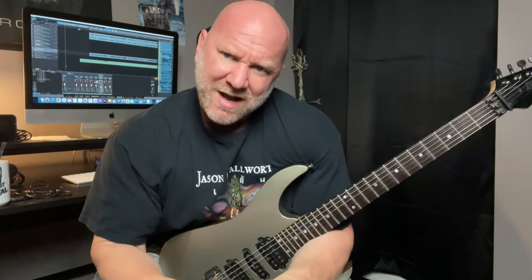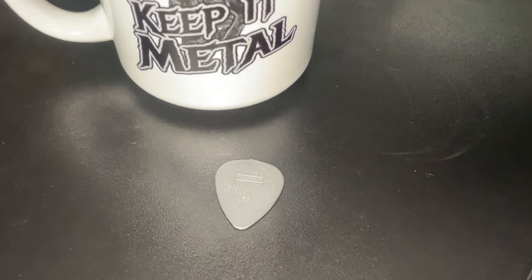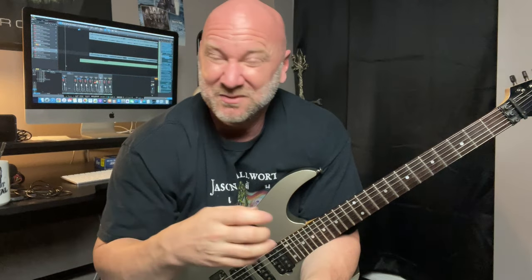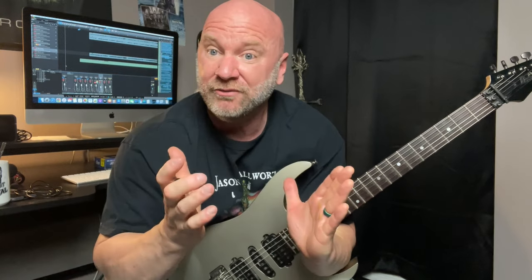So let's start out by talking about the pick. The pick I use is a Dunlop Max Grip pick and this is a 0.88. Now I know a lot of metal players like to use thicker picks — some guys use like two millimeter and up to three millimeter picks, and that's fine if that works for you. I just prefer the thinner picks. So don't get caught up in thinking you have to use a thicker or thinner pick for this.